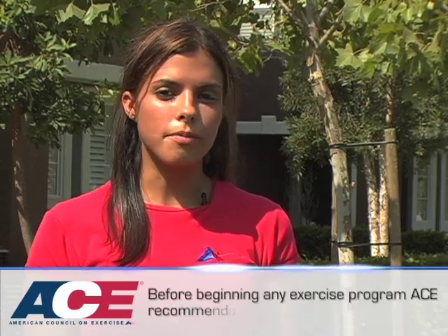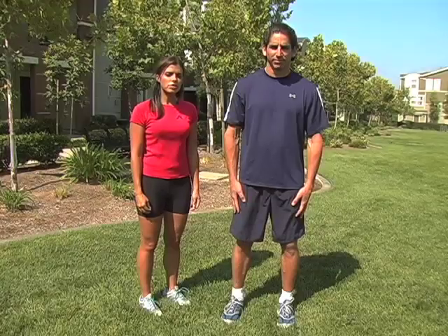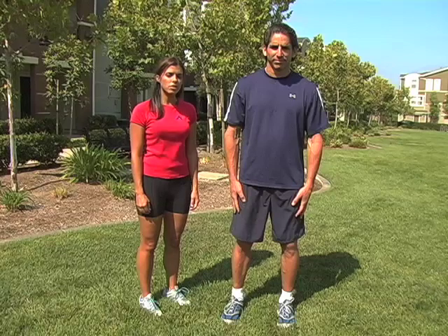Hi, I'm Jessica Matthews with the American Council on Exercise, and for the final installment of our summer series, Tony and I are going to walk you through some fun, easy, and effective exercises to sculpt and tone your lower body. As with any strength training program, we'll progress our exercises to target larger muscles first before proceeding to smaller muscle groups.